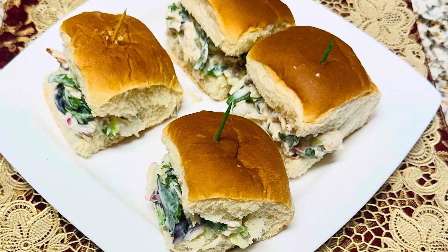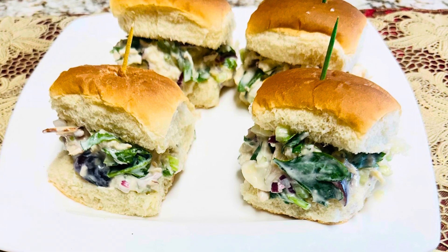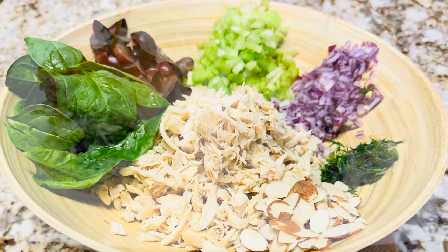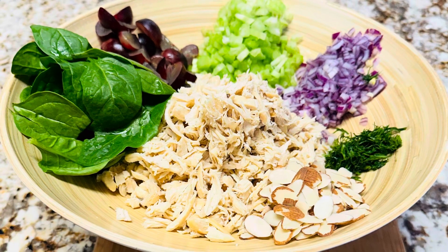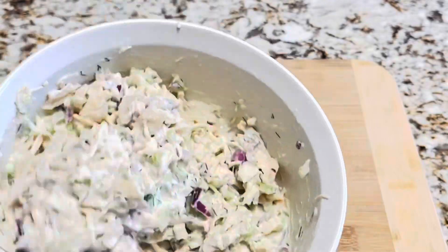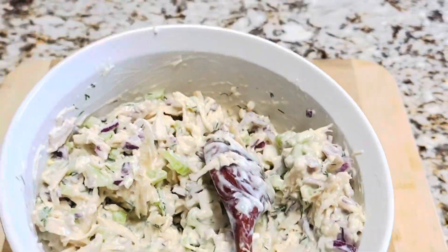Hi, welcome to my cooking channel. Today we're going to make a chicken salad. This salad is creamy and very filling, and slightly tangy and sweet with the fruits, and has crunch from the celery and toasted almonds. You can make sandwiches or eat it with crackers for lunch, dinner, or snacking.